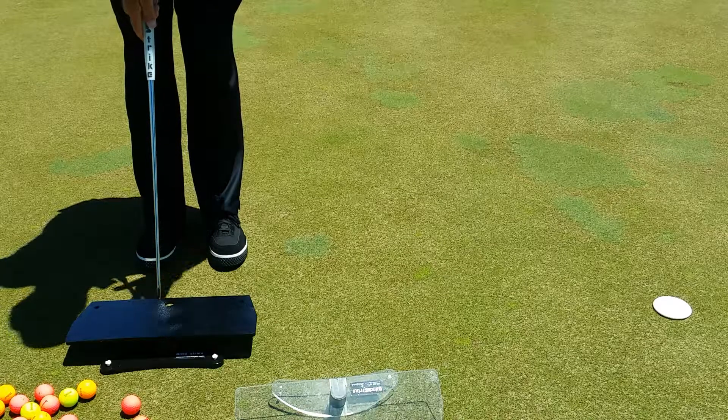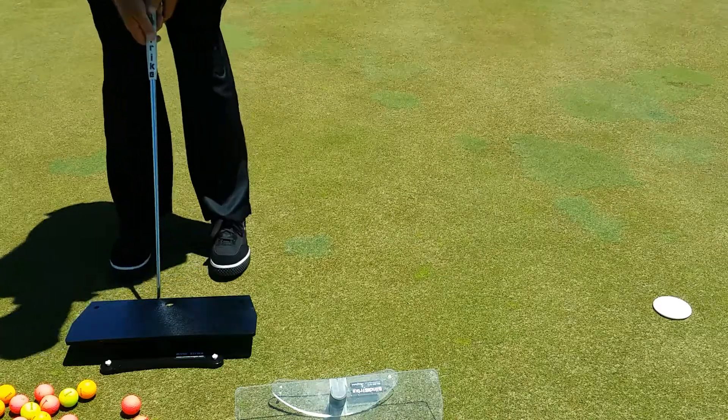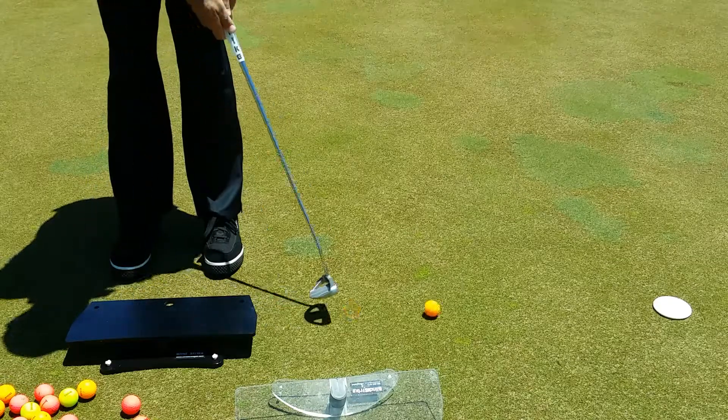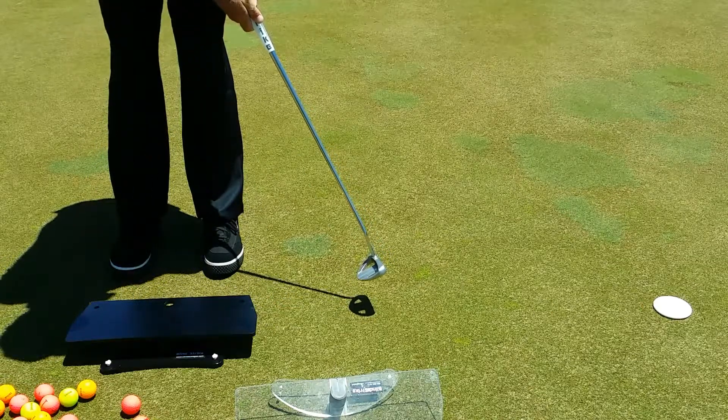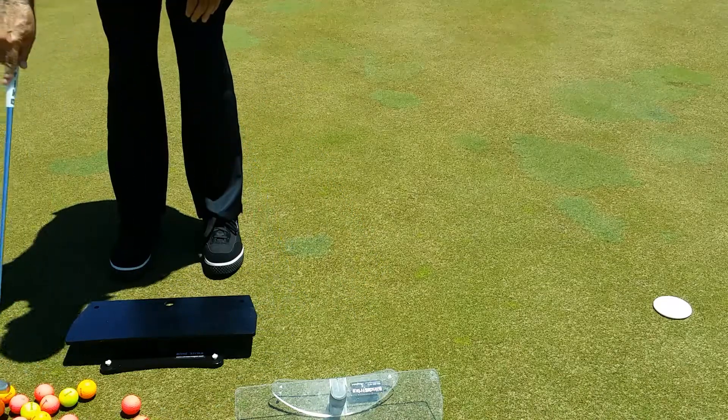I'm going to slide the putter in, but I'm not touching the top plate. Now I'm just about a quarter inch off, looking down through the side hole, and releasing the putter. I'm looking at the finish of the hole to the putter to make sure again that it matches, and in this case it does.